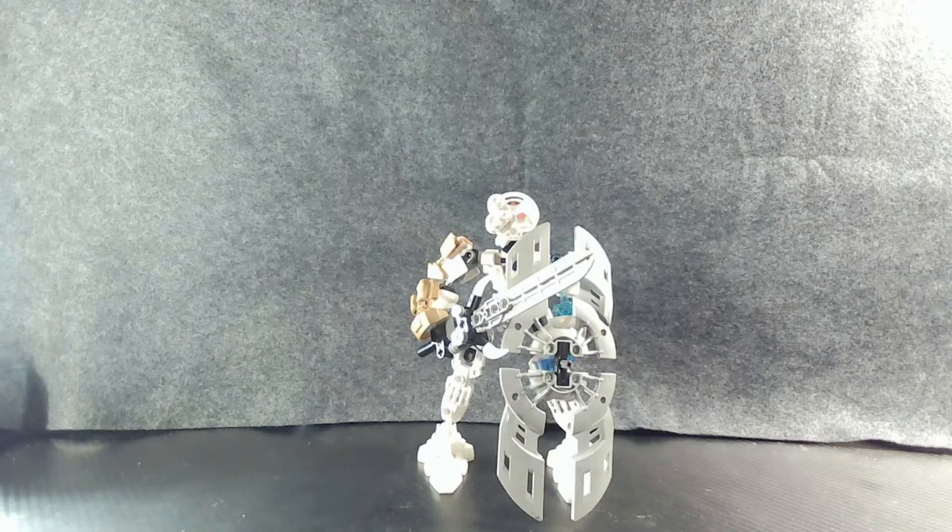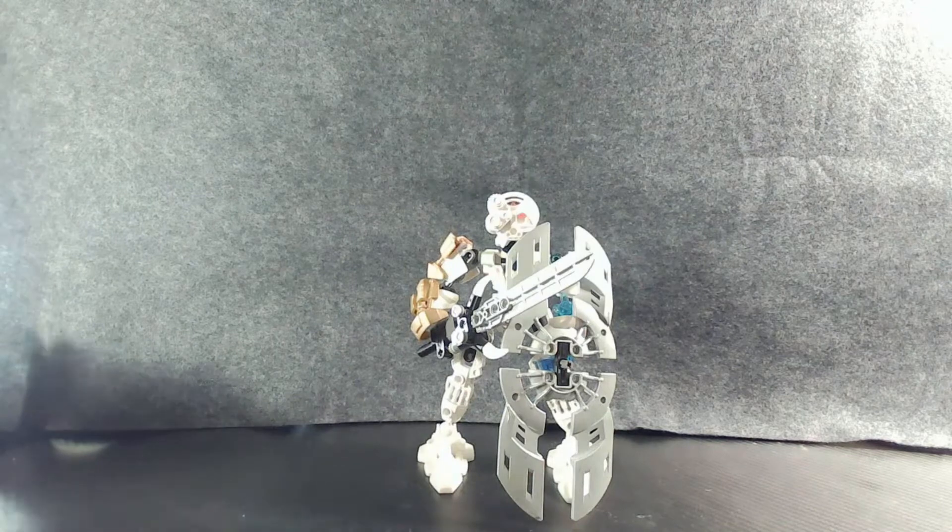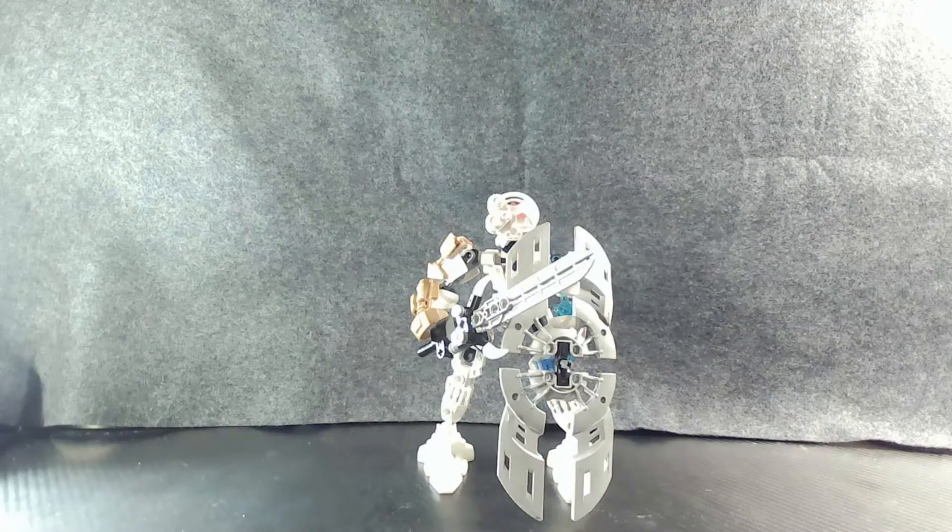That video will explain the general base design of all the Toa and what I used as general construction. As a quick refresher, these are just basically Bionicles rebuilt using a mixture of old Bionicle pieces and the new CCBS systems — basically to create a simplified 'what if LEGO did Bionicle today with access to all the pieces.' Though if they did it today, they'd probably do a lot more and have a lot of extra pieces, but that's just them with the budget and money to do it.